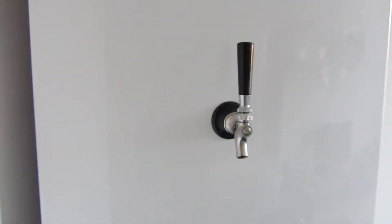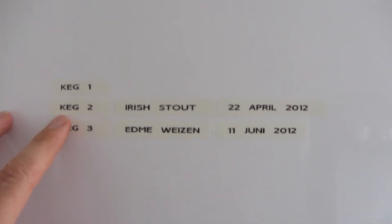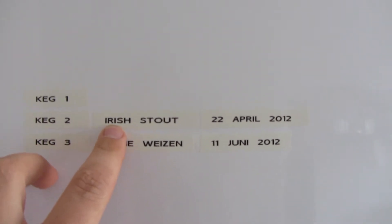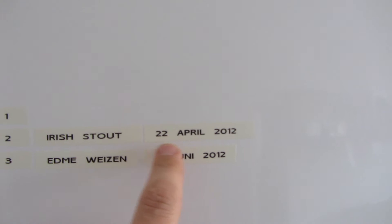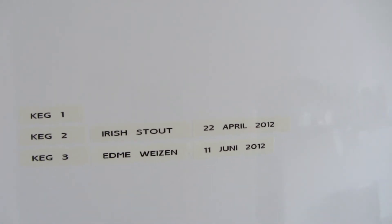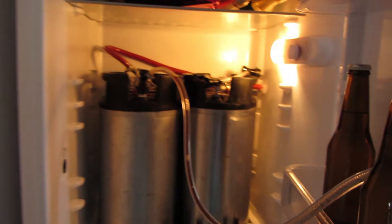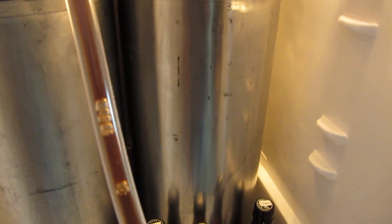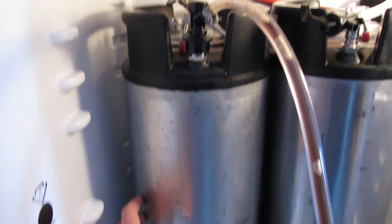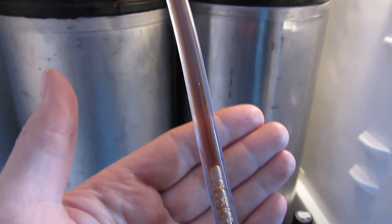Some people asked me to make a video about my kegerator, so here it is. This is my kegerator — I can fit three kegs in it, but today I have two. In keg number two I have the Thomas Cooper's Irish Stout, and the date of kegging the beer. Keg number three is the Wizen that I made a couple of weeks back — there is also a video available on that brew. Last Sunday I keg'd the Wizen. And this one is containing the Thomas Cooper's Irish Stout — you can see in the line there is the Irish Stout.